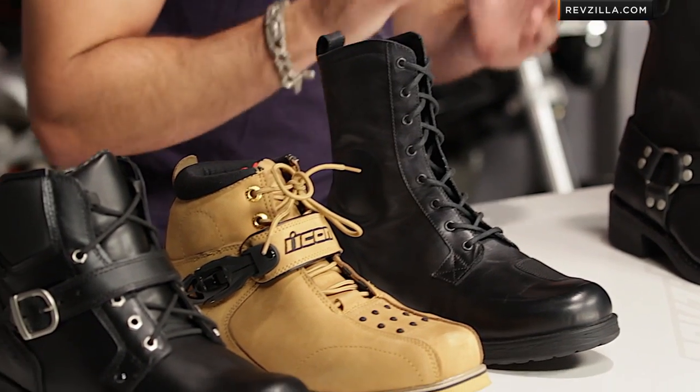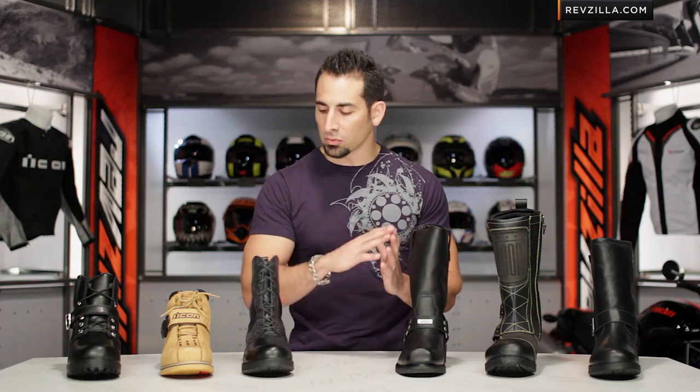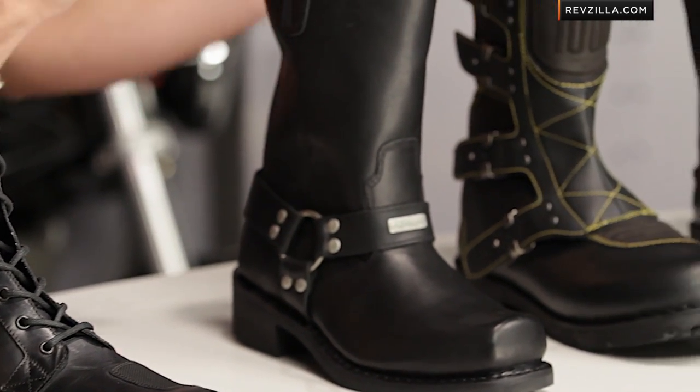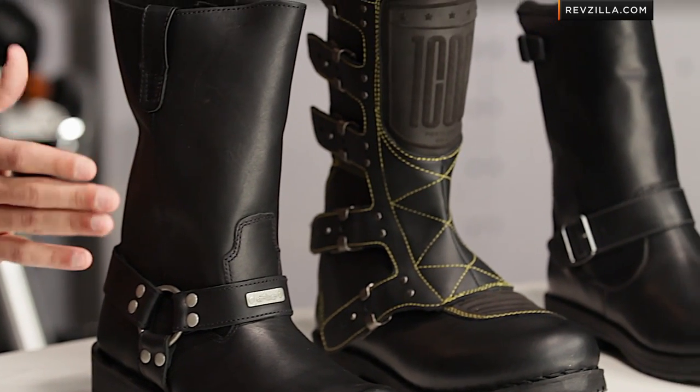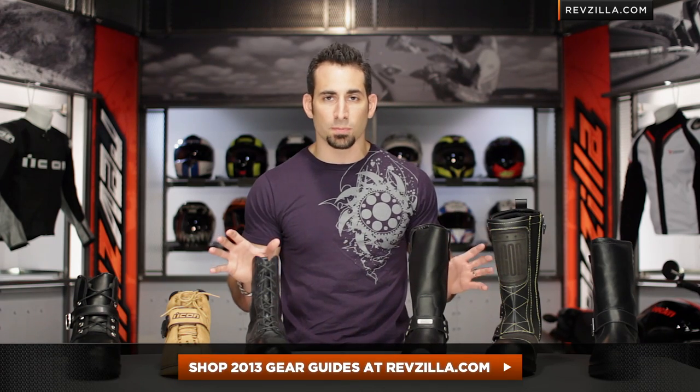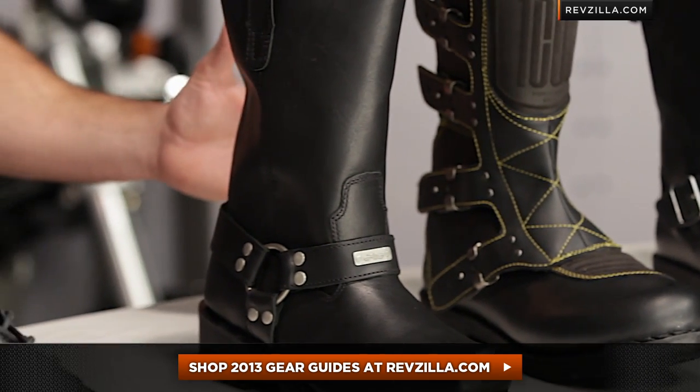In this video, I'm going to walk through a handful of different boots that are really going to be V-Twin and cruiser-focused, but there are a few that can really cross over into a lot of different riding styles. Mix of prices starting around the $100 mark, moving into that $250 mark. Some are going to be investments in style, some are going to be investments in protection — it depends on what you're going for. Keep in mind you can watch a full detailed breakdown video on any of these boots by clicking right here and shopping this collection at RevZilla.com, as part of our wider guide series for 2013.